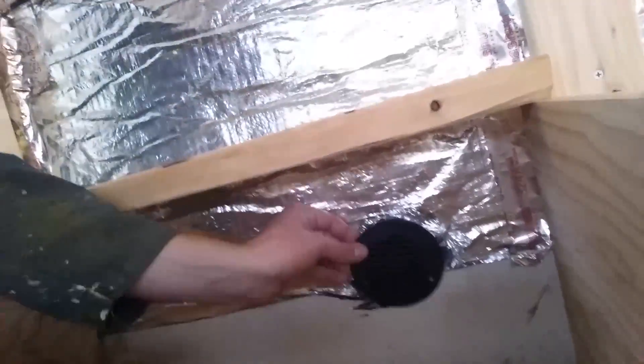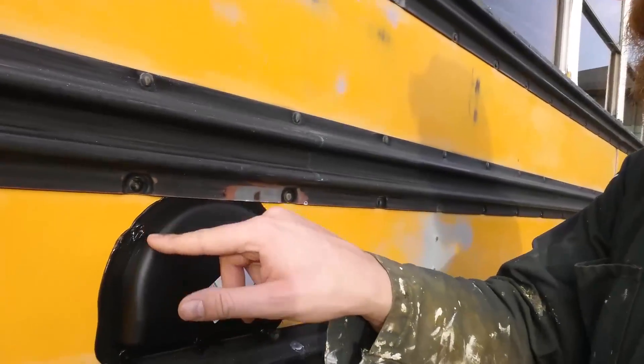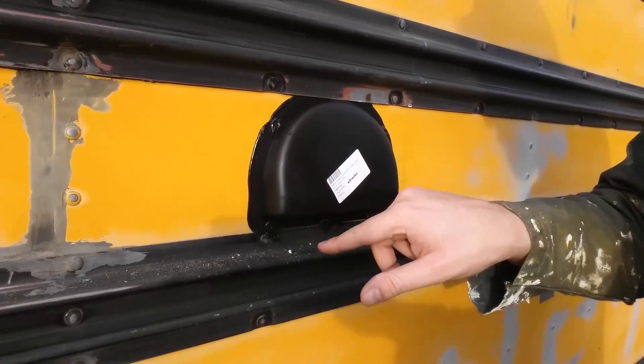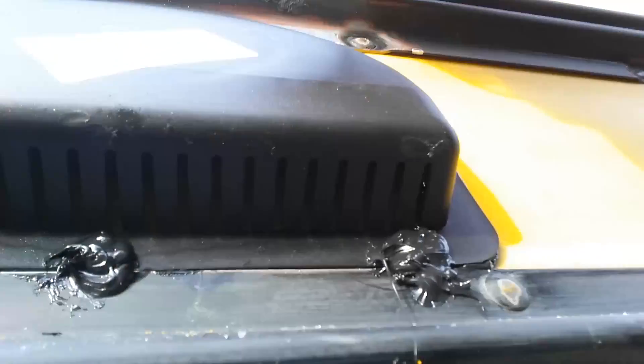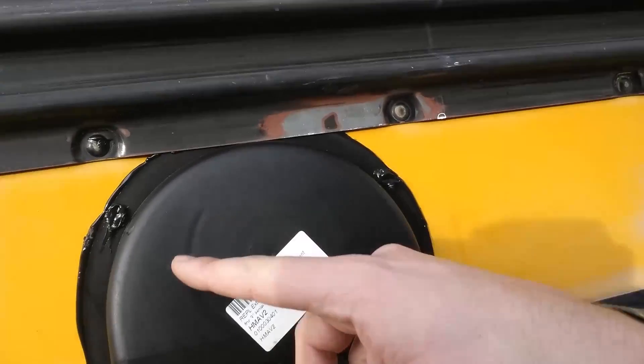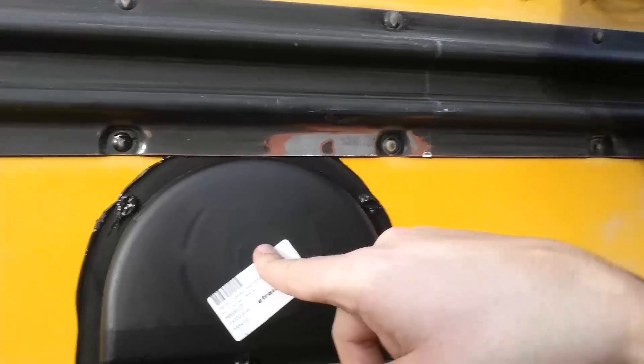I've installed this vent here — it's not secured yet, but it will go all the way outside. On the outside you'll see there's a vent cap I put on. It's screwed in and I sealed all the screw holes with sealant and sealed it all the way around — it's waterproof. Underneath there's a bunch of slats that let air in, and there's a shape up here so all the air that comes in has to go up and around and then into the hole.